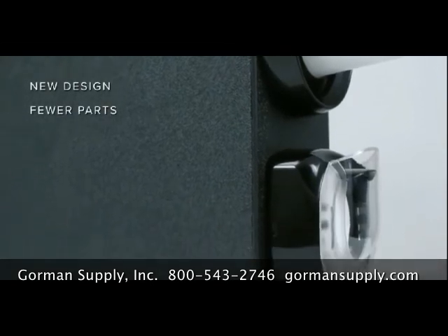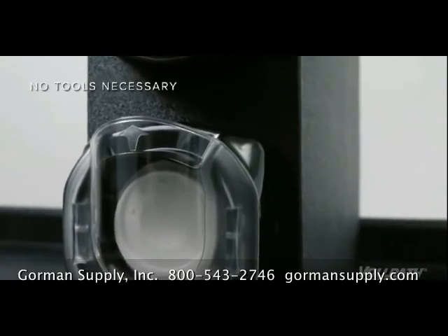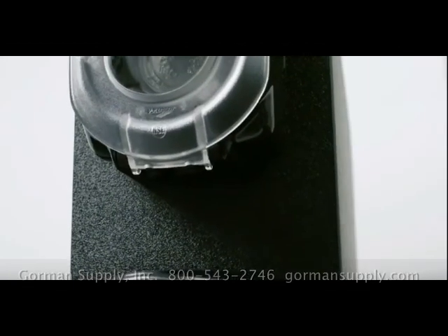With a new design and fewer parts, LidSaver 3 is easier to maintain. Plus, an easily removable faceplate makes cleaning the unit a snap.